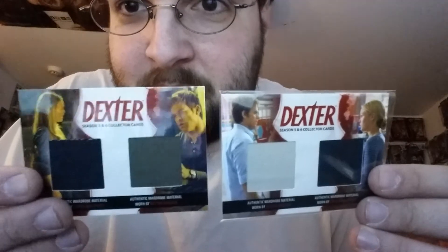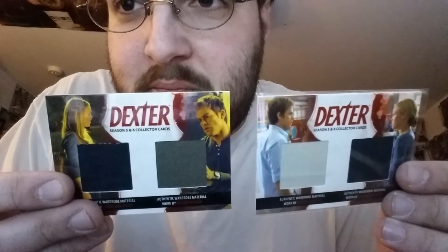So I did get a sweet relic — the one I have is similar but it's not the same. This was different pants. Lumen's pants are the same but Dexter's are a different pair. So I'll take that, and I got maybe a rare double-sided autograph who knows. If there's anybody out there who watches Dexter that wants the base set for 10 bucks, let me know.